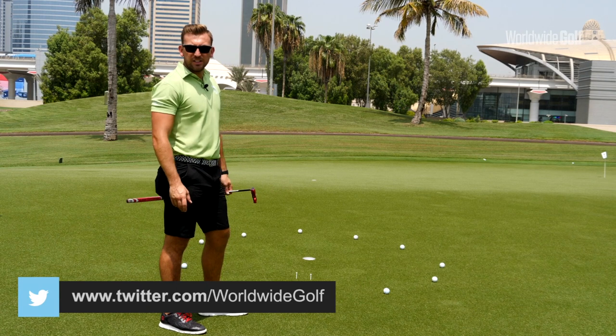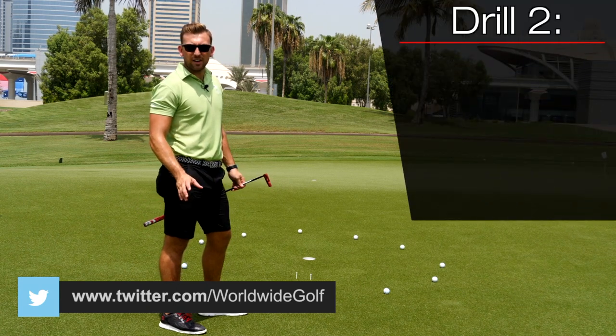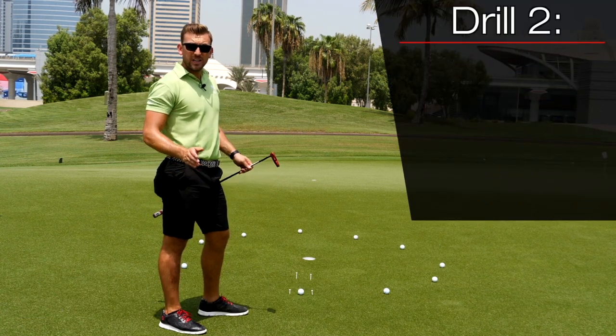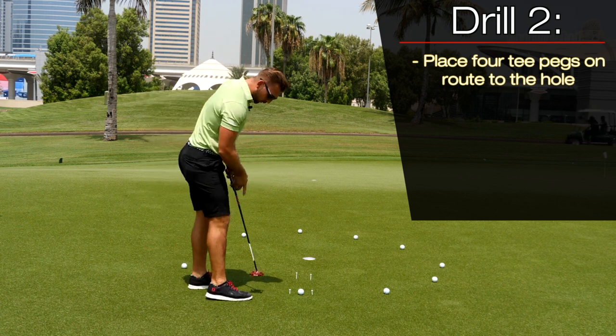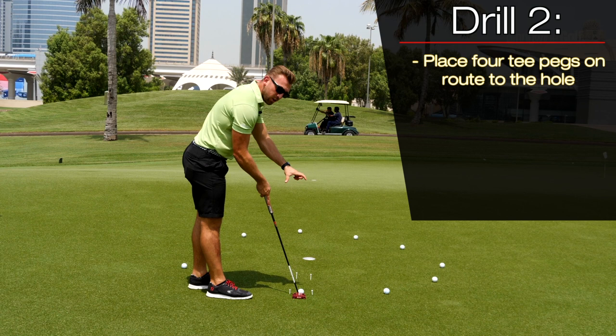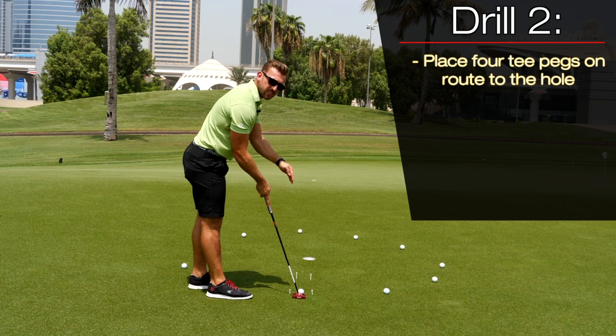Tip number two concentrates on distance and direction. All we need for this drill is four T-pegs. The first two T-pegs we're going to place down on the floor just outside the width of the putter, and we're going to position the ball in the center.